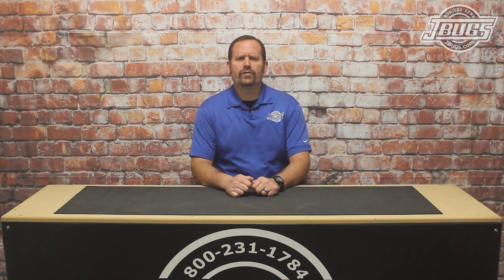Hi, Sam here with JBugs.com. In our last video, we removed the dashboard from our 1971 Super Beetle, along with the hood and other items in the trunk that made removing the dash easier. In this video, we're going to still be in our trunk and we're going to be removing all the wiring and the components there.